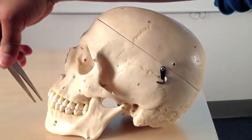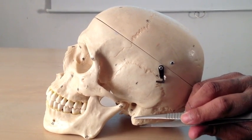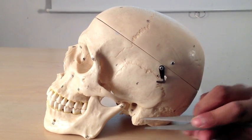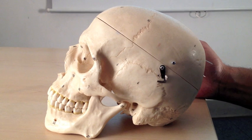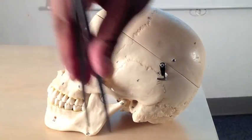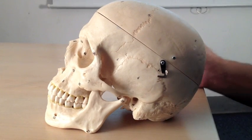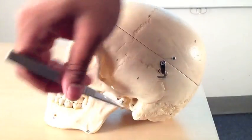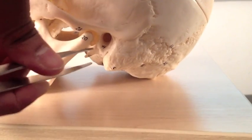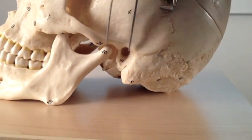We'll come to the mandible — the jawbone — properly in a short while. There are a couple of other features to note. This is called the mastoid process — an absolutely massive projection attaching the sternocleidomastoid muscle, which you can see very clearly defined when you turn your head. It attaches to the sternum and clavicle at its inferior borders. Just deep to that is the styloid process, and there's a foramen called the stylomastoid foramen. Between them is the external auditory meatus, part of your auditory system.